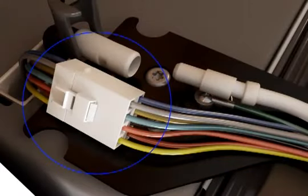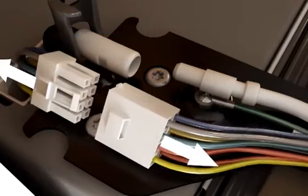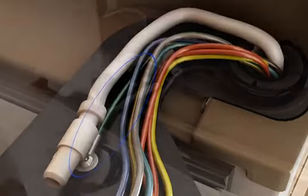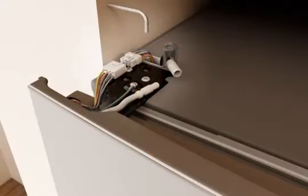Disconnect the wiring plug located on top of the door hinge by grasping each side of the wiring plug and using your left thumb to press down to release the catch, then pull the sections of the plug apart. Do not remove the green ground wire, as it remains attached to the door hinge.